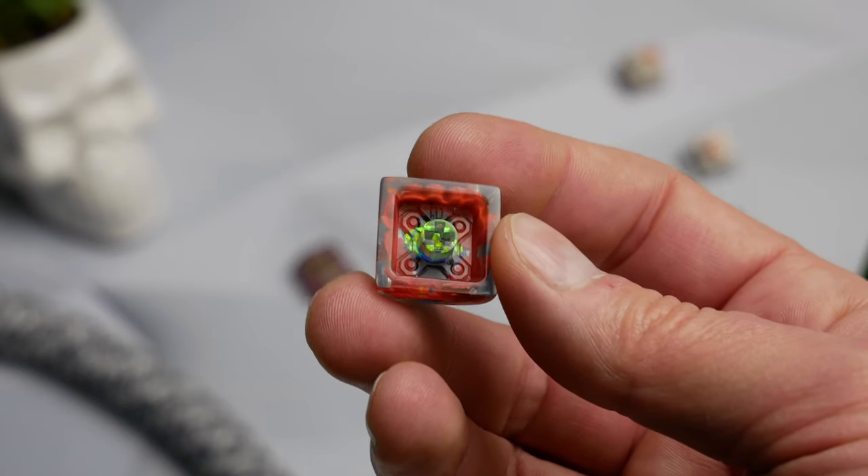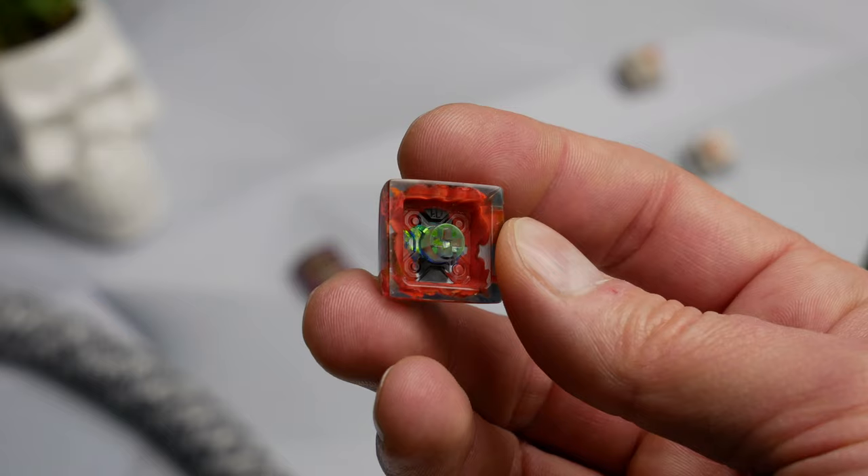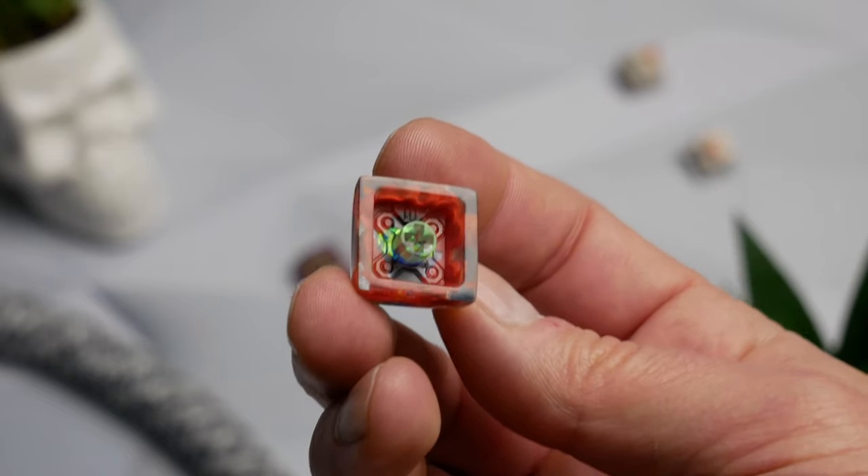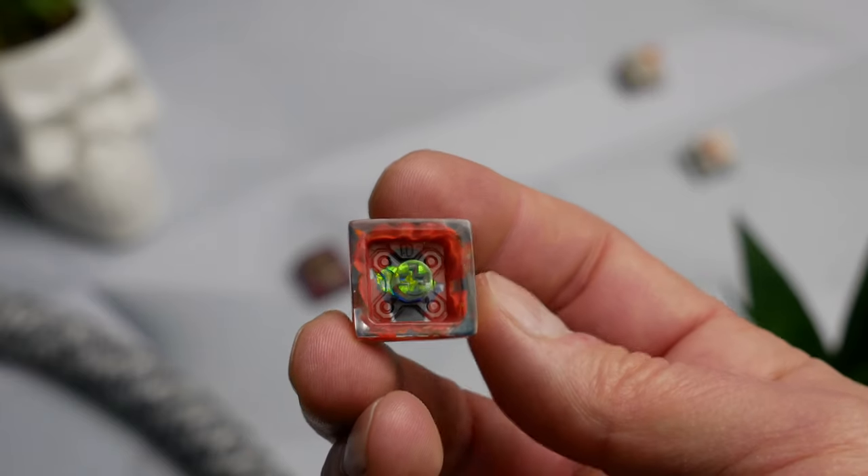I can take them on and off pretty easily. The bottom of the keycap has a kind of design in there — it's probably something related to the mold they use when they actually build the keycap, or it could be an intentional design element, but it looks like a mold used during manufacturing.